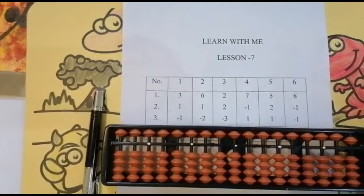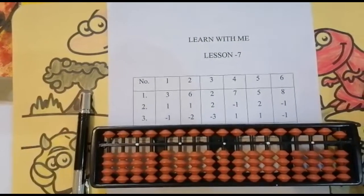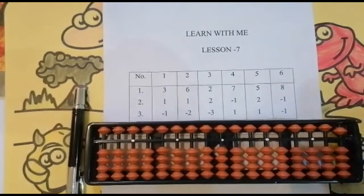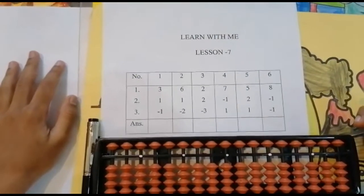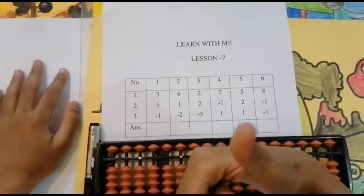Hi, hello and welcome to the Learn With Me channel. This is Jay, and I am here to teach you math with ease and in a quick way using an abacus. If you are new to this video, please subscribe to my channel and press the like button.